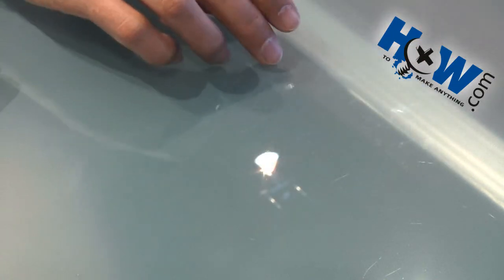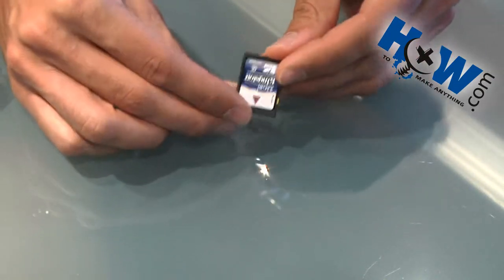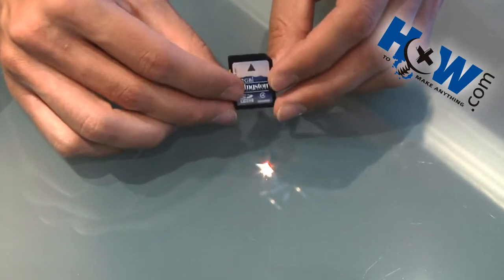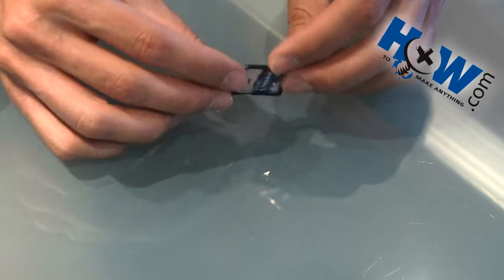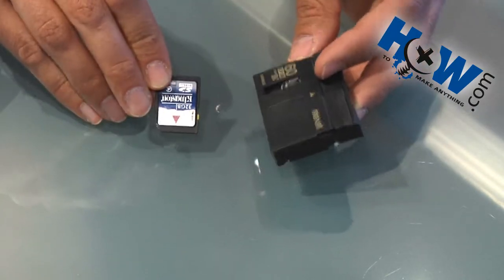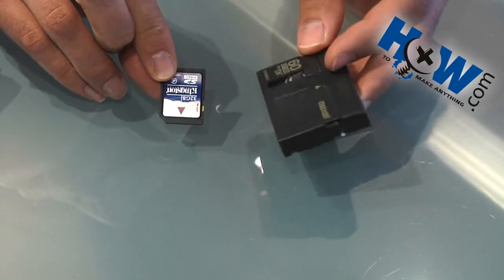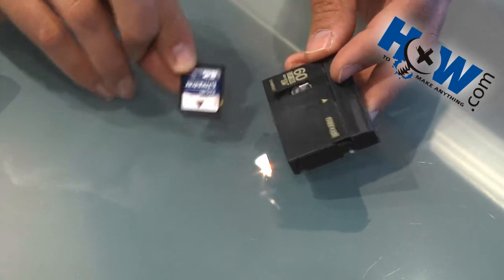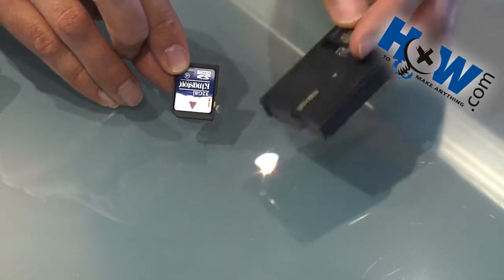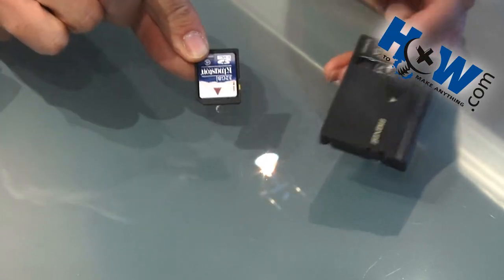Nowadays the trend is going to memory cards, like this 32 gigabyte card right here, which will hold about two to two and a half hours of video depending on your settings. Not bad compared to this 60 minute cassette. Of course the cost is different — this cassette costs probably five to six dollars and this card is more like thirty dollars. However, the cassette is good for one or two uses, while the card can be recorded on hundreds, maybe thousands of times.